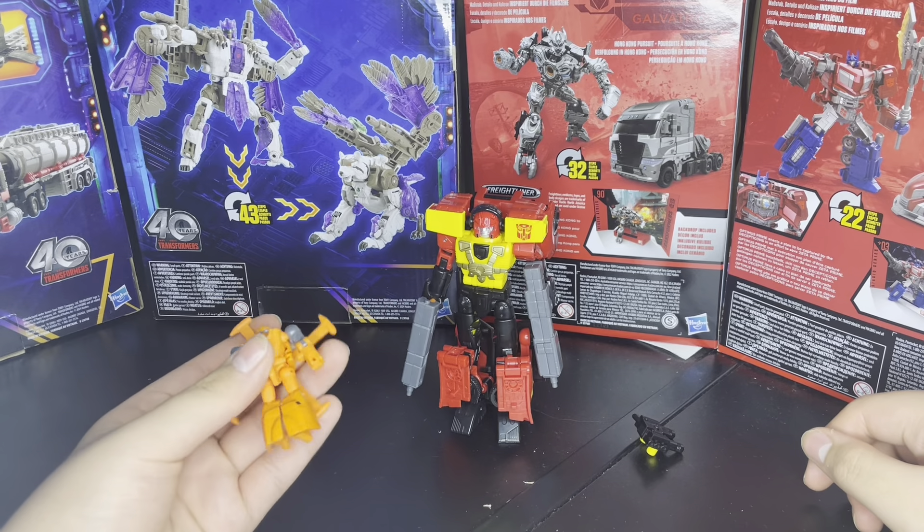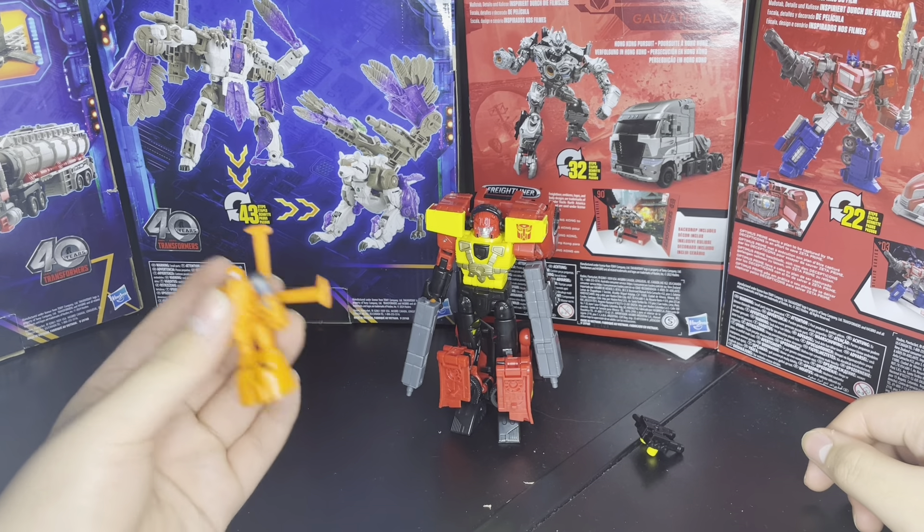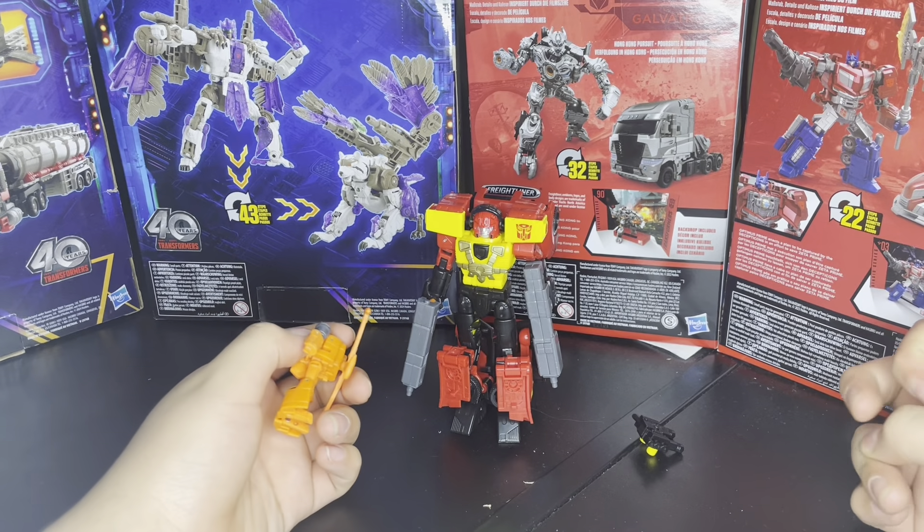Yippee! So yeah, that's pretty cool. He can peg onto Hotshot to power link.